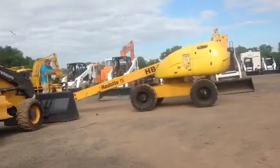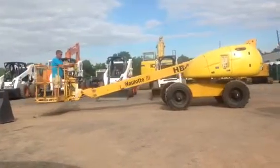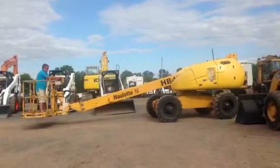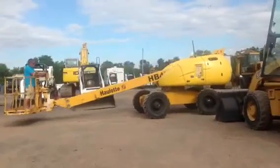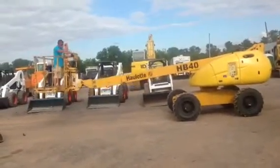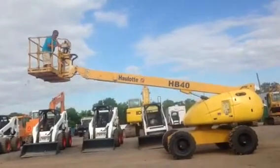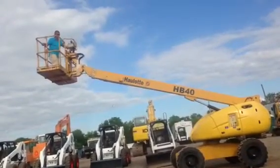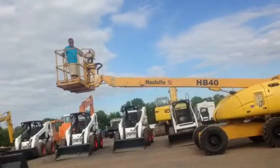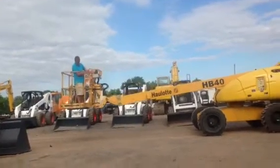The HB40 does have a little drive to it. There's a tire that's turning left to right. Everything on that machine runs and operates as it was designed to do.